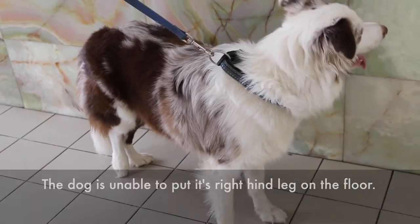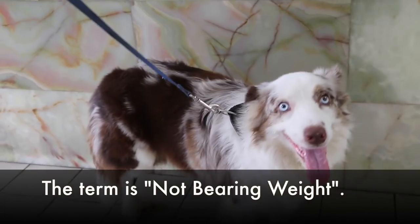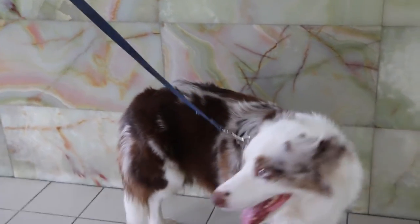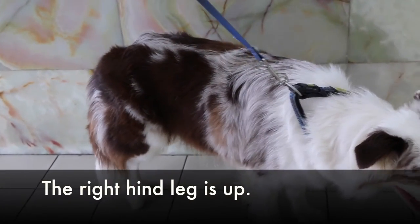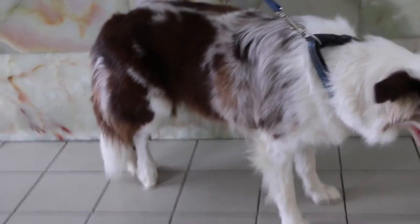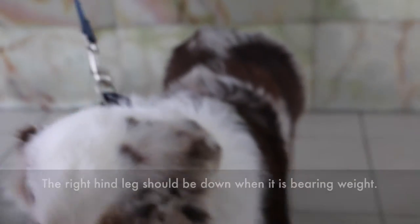So you can't put the leg on the floor. You can see that this is called non-weight bearing. The leg was up and quite high. So if it were better weight bearing, then it would come down. This shows that the condition is quite serious.